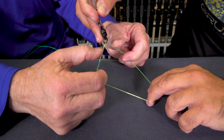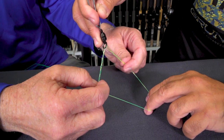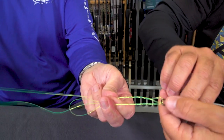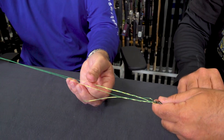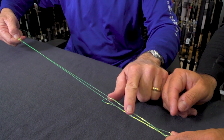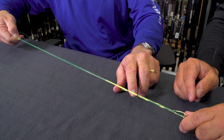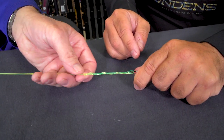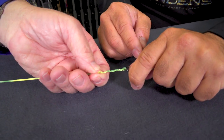Now you can see it's gone through on both sides evenly. When you flip that over, pull from the bimini side to make sure it's all nice and even. Keep it loose so the double line stays even — make sure both lines are the same length when it pulls down.